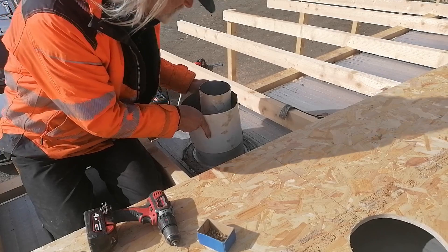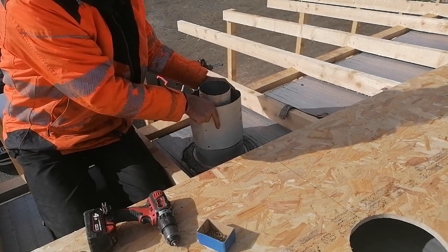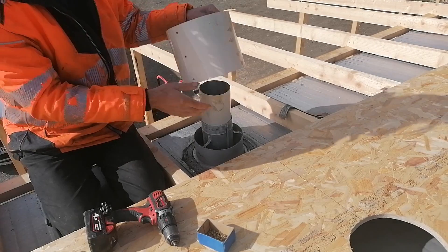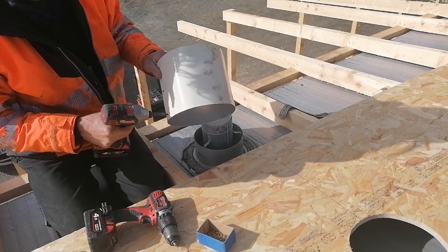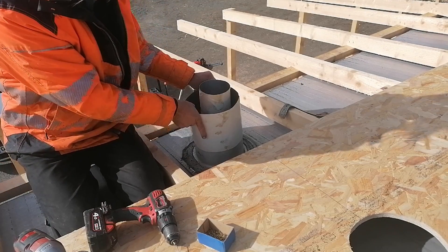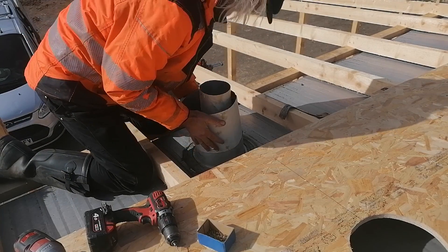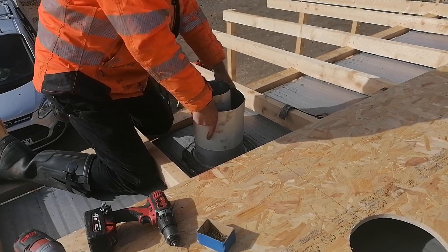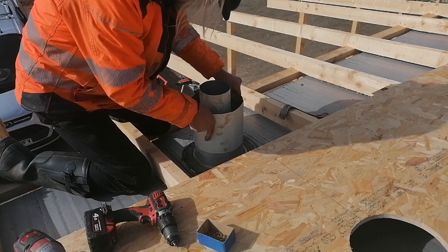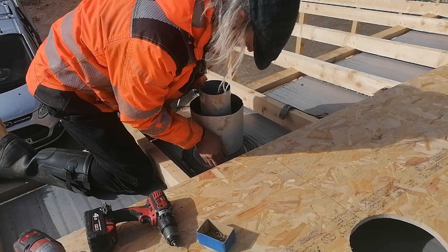Decent fit in there. The problem is I've got a screw at the bottom that's fouling on the pipework — I think I'll be able to take that out, put it back on, and use that hole to fix it into place. It's tight but I want it to be tight. That's gone on there a treat.